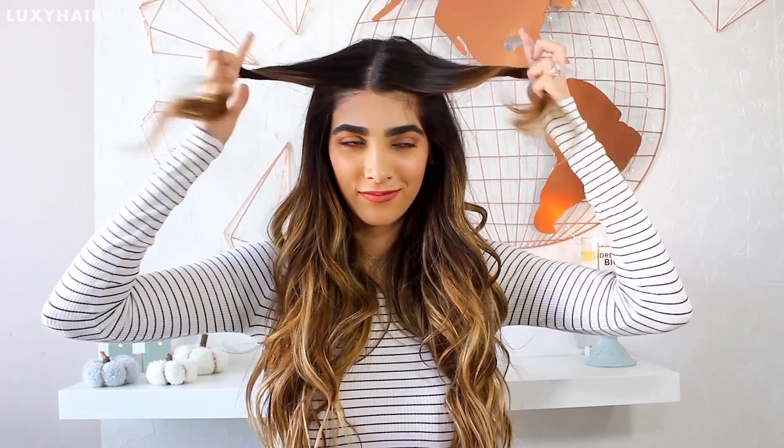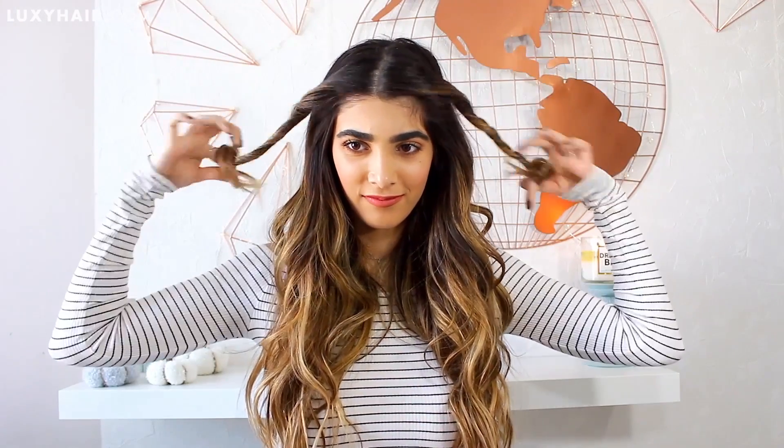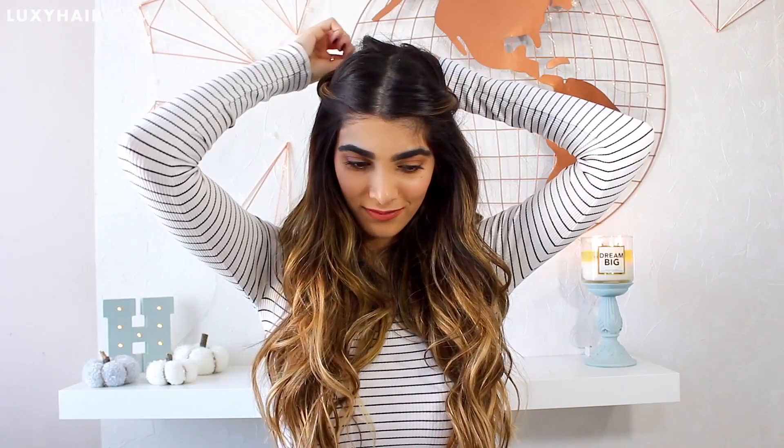After that last hairstyle, this one is a breeze. You're just taking your little front strands, twisting them away from your face, and then clipping them right in the back of your head. I just like to pull at the little strands to give them a bit more volume. It's so great, so majestic looking — it looks like you did a little rope twist.